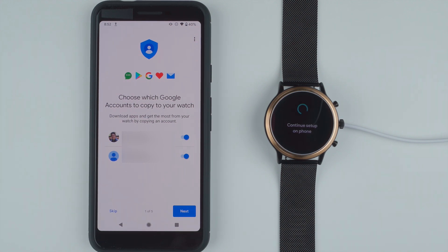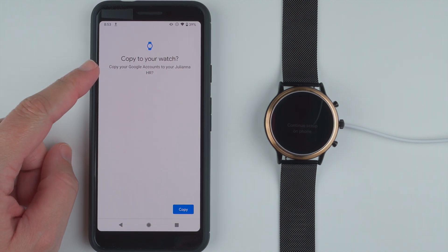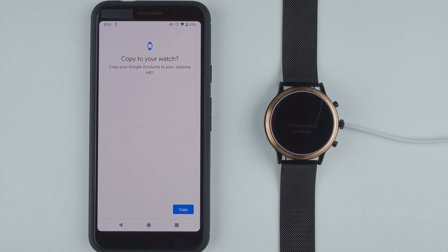It's saying choose which Google accounts to copy to your watch, and download apps and get the most from your watch by copying an account. I have two accounts showing up here. I can keep them both checked or disable one of them. I'm going to disable one and keep the other enabled. You can also skip if you don't want to connect anything. I'll go ahead and tap next. It seems like it's connecting to my account, so I'll tap copy.